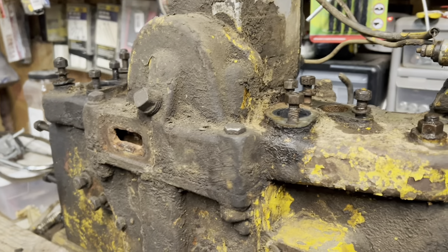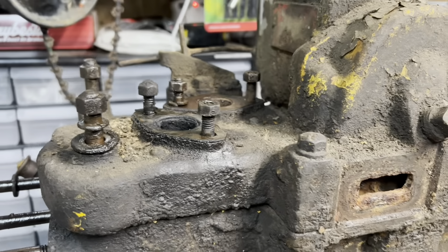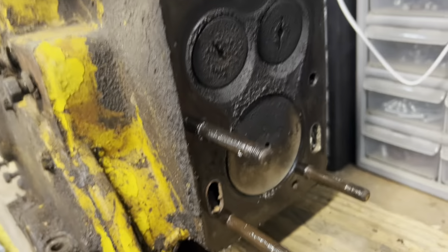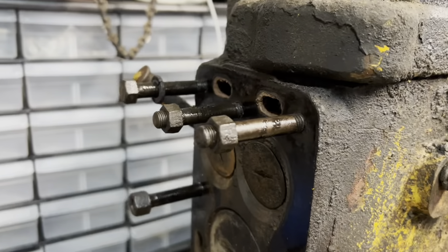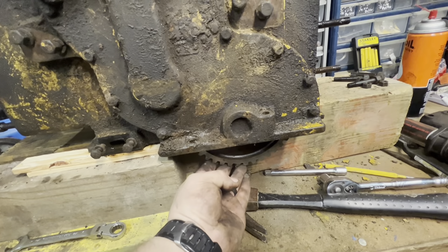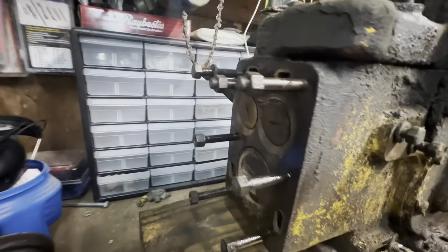We've started the teardown process on this old pony motor. I haven't videoed a lot of the teardown because it's time consuming. This engine is probably one of the nastiest I've worked on — completely caked with grease and dirt. You've got to dig all the bolts and nuts out just to get to them. I just pulled the heads off, and we've got the carburetor off, oil fill off, and exhaust manifold off. Now I need to get this back cover off.